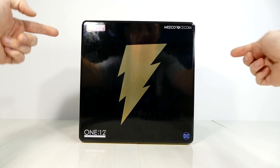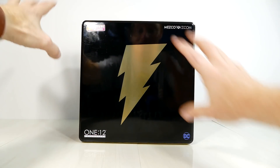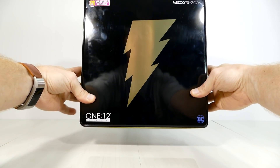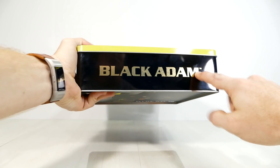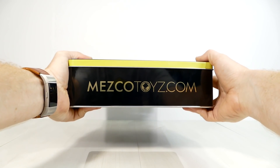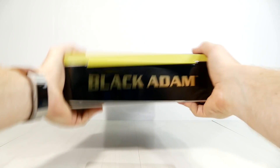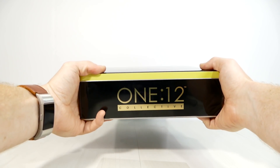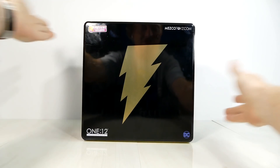On the front, the black lightning bolt logos are where they need to be — very cool. I like the fact that this comes in a tin; I feel like I'm opening cookies or cigars and not an action figure. On the front you can see the Black Adam branding and MezcoToys.com, and on the back you have the 1:12 Collective logo.